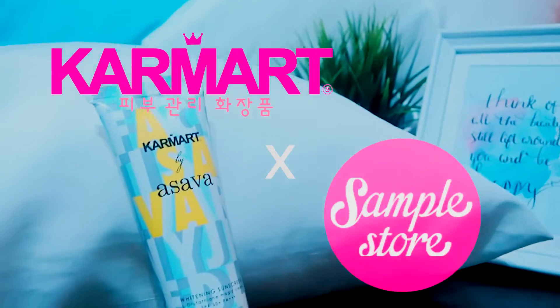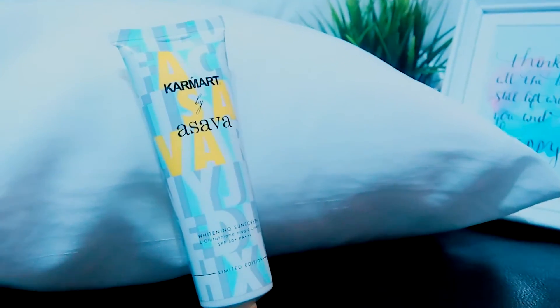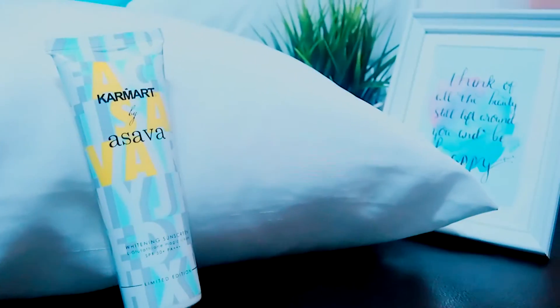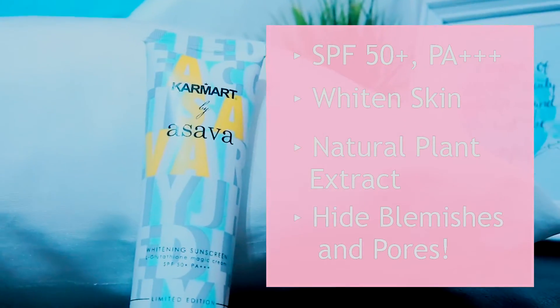Hi guys, I'm Cheryl and today I'll be reviewing a product from Karamart. This is the Whitening Sunscreen L-Glutathione Magic Cream. Wow, that was a mouthful. Besides protecting you from the sun with SPF 50 and PA++++, this magic cream claims to whiten your skin at the same time and contain natural plant extracts that can be used to hide your blemishes and pores.